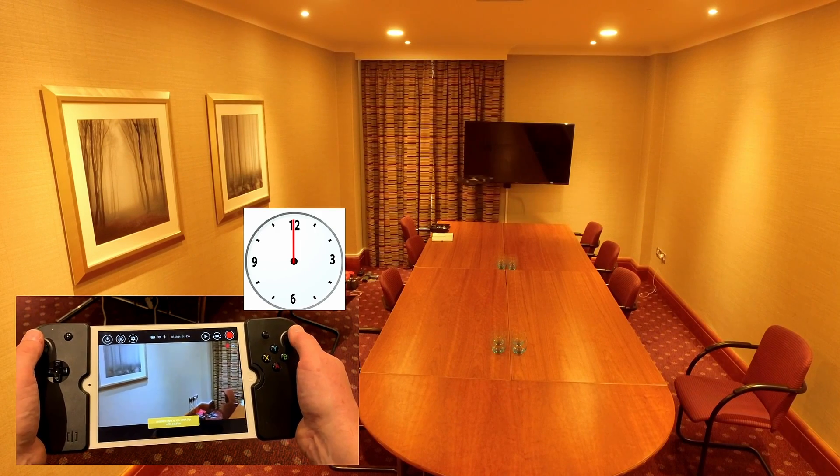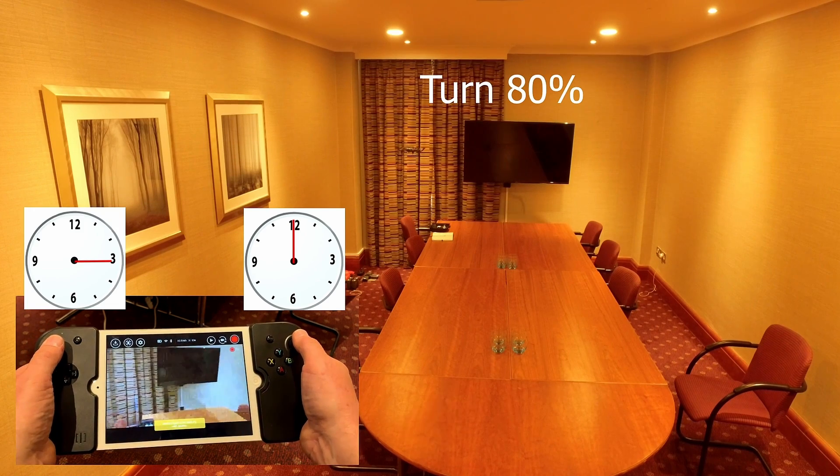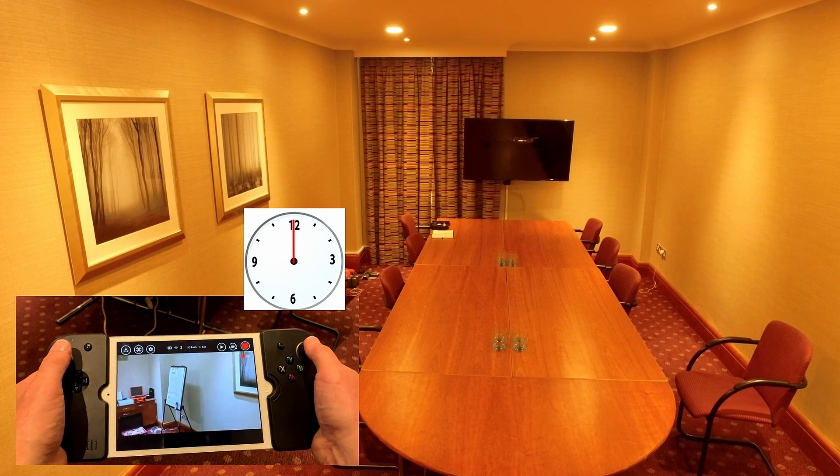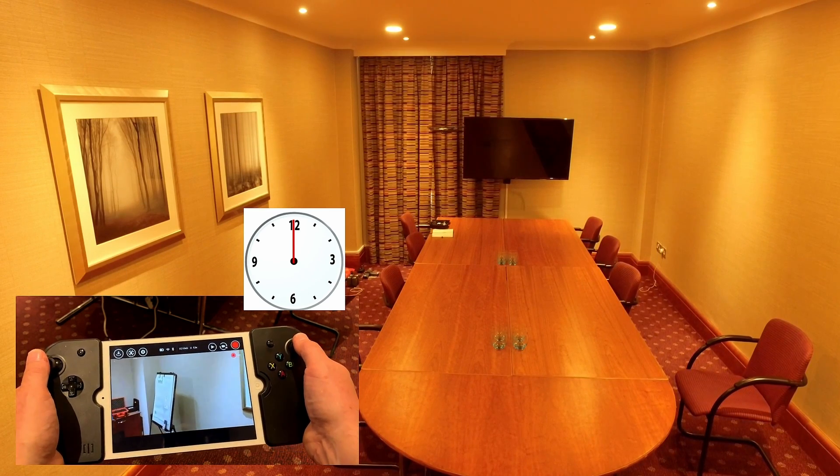Going this way first, and then as we're going across with a little bit of momentum, we're going to turn, keep turning, keep turning, to about 80%, then go across forward, and then go back the other way.